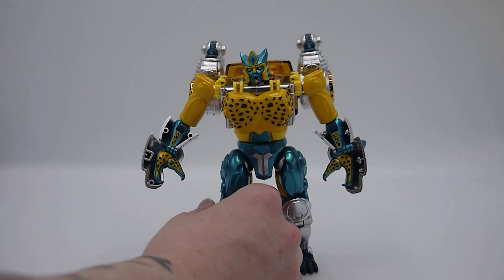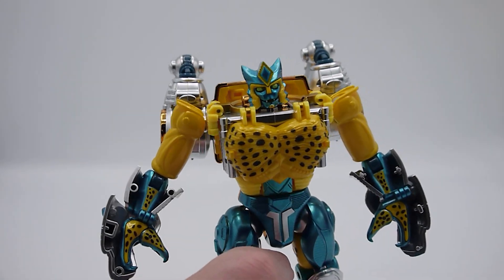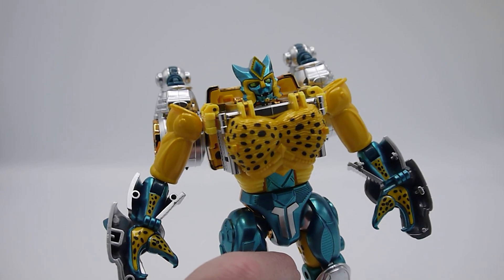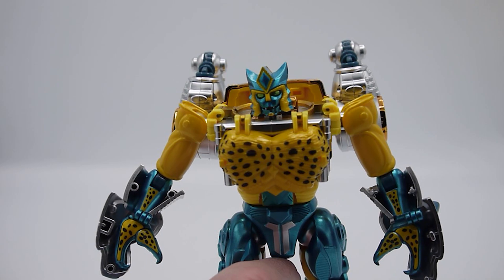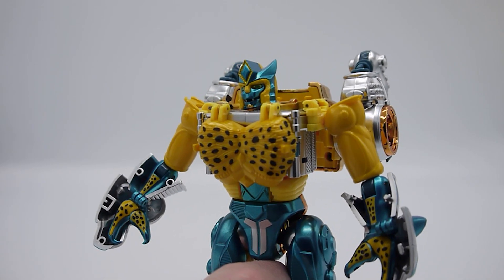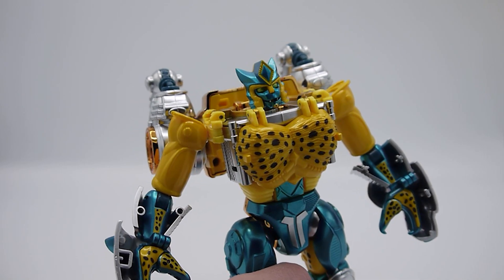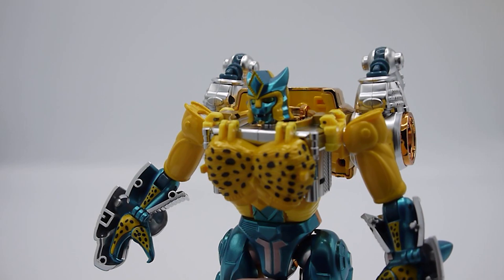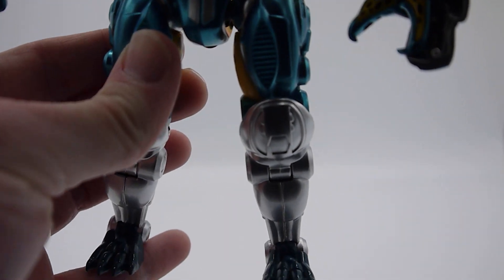Getting in for a closer look, you'll see what I mean around that face sculpt. It's nice — I love the green eyes, the paint's really good particularly on this metallic version. But that constant smile — it's not a mouth you can close, there's no alternative faceplate you can put on — it comes across a little bit derpy. He was always happy-go-lucky but if you want him to look more aggressive or serious, you're not going to get that with this figure. His legs can look a little stumpy, maybe a tiny bit.